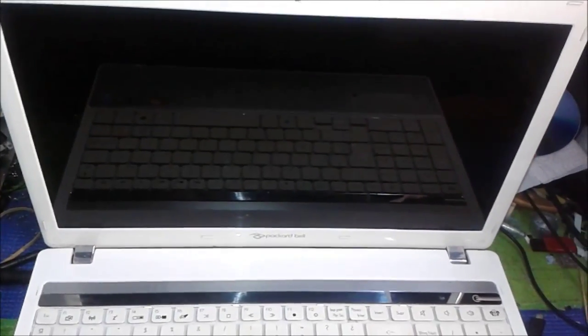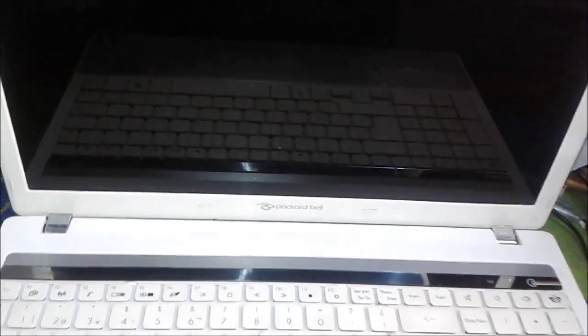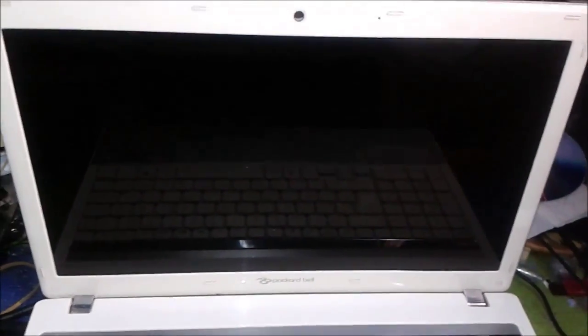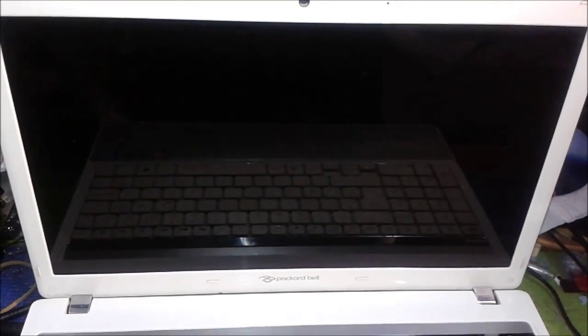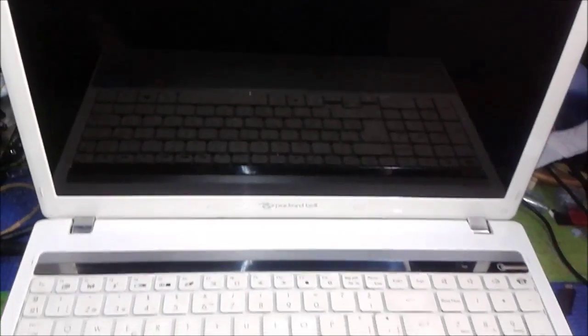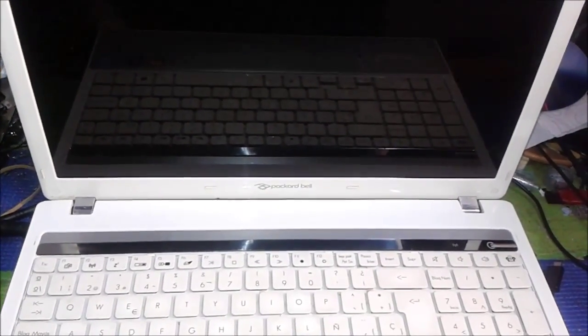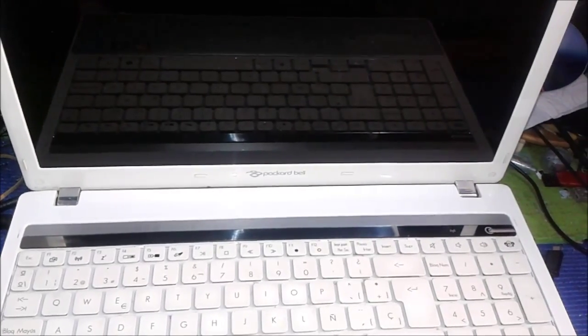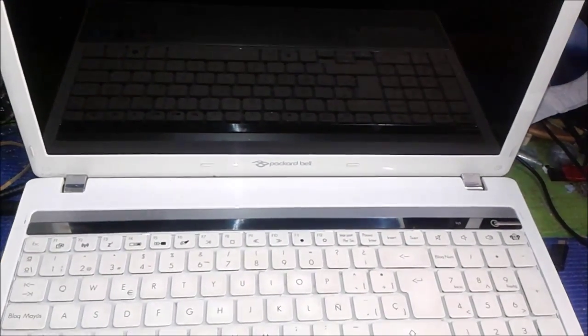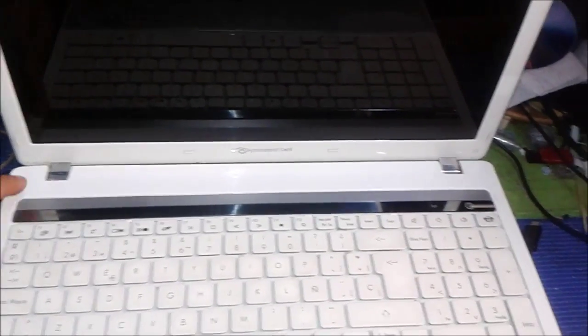This laptop is a Packard Bell with an Intel Core i3. This computer is having a problem with auto shutdown after a few minutes when you start it. Sometimes the system goes into Windows, sometimes it doesn't enter Windows — it gets overheat and shuts down. There's a problem with the cooling system, including the CPU fan and exhaust.